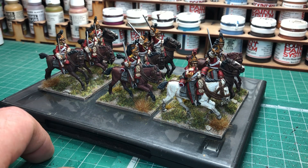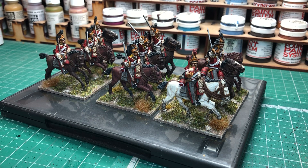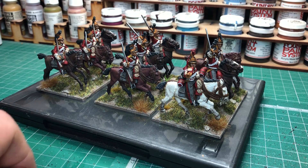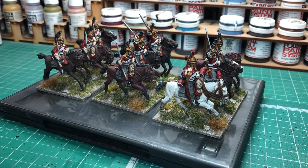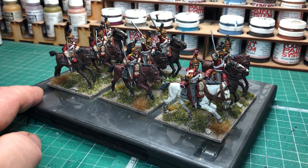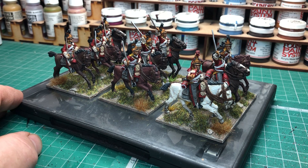What we've got in front of you is the Perry Miniatures metal figures, the British Heavy Dragoons. These have been painted up as the 6th Regiment, which is the Inniskillings, for the Waterloo campaign. As usual, it's a nine-figure unit of cavalry. Basically it's three different packs: in the front you've got the command pack — trumpeter, officer, NCO; in the middle the pack with swords raised; and at the back the pack with the shoulder swords. A nice variation.